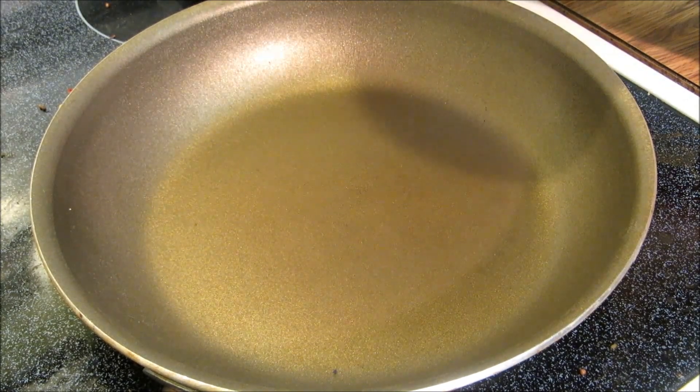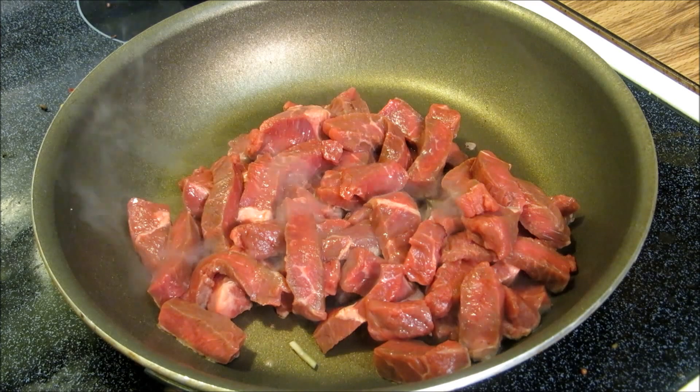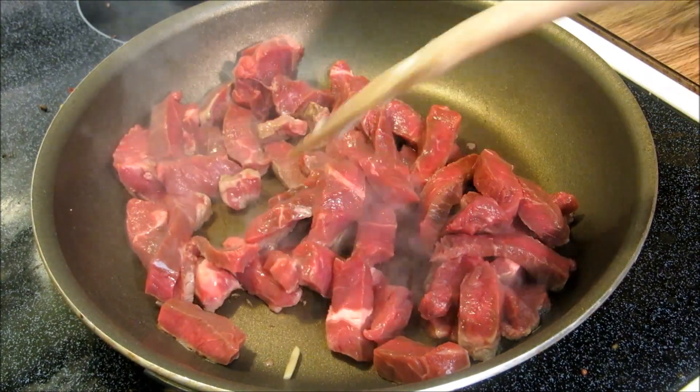We're going to put this into a nonstick skillet. We're not going to add any oil to this. Spread this out and make a nice even layer.